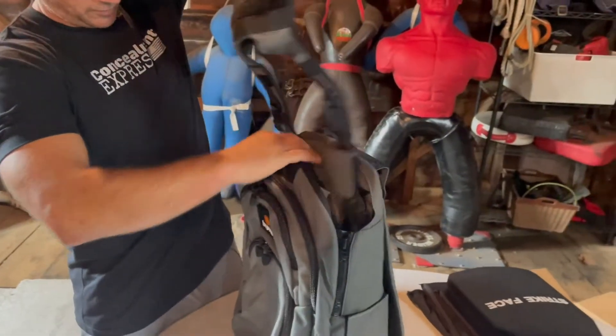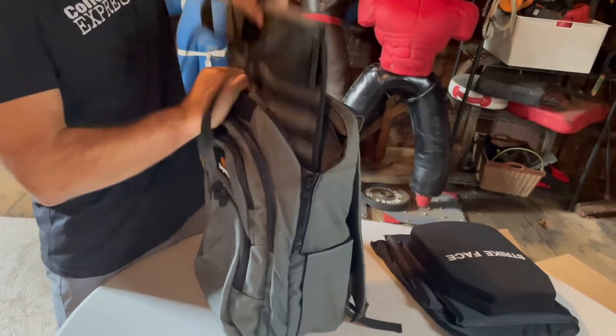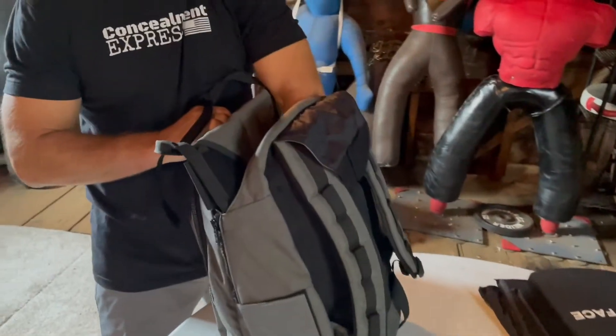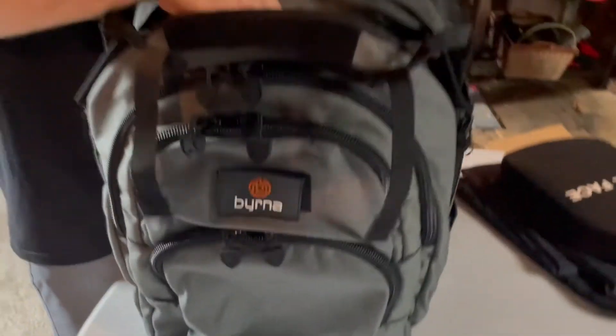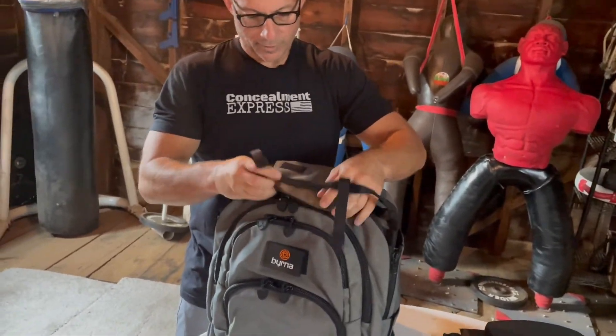It's always good to just fold these things neatly when you put them in. This way you get a nice even deploy. Just fold the straps back on themselves so it comes out nice the way you planned it when you expect it to deploy.